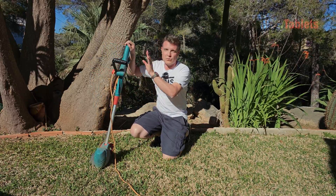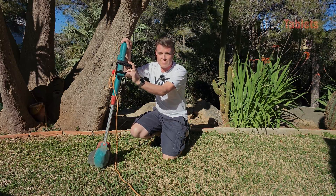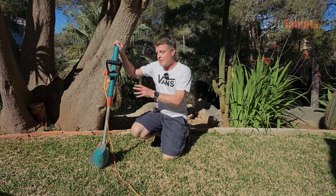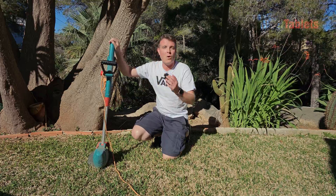There are countless uses for a power station like this. One is electric power tools — as long as the tool doesn't exceed 800 watts, you're good to go. This Bosch line trimmer is 400 watts, and I should be able to use it for around three hours with the River 2 Pro. Being only 400 watts, it should not be a problem at all.